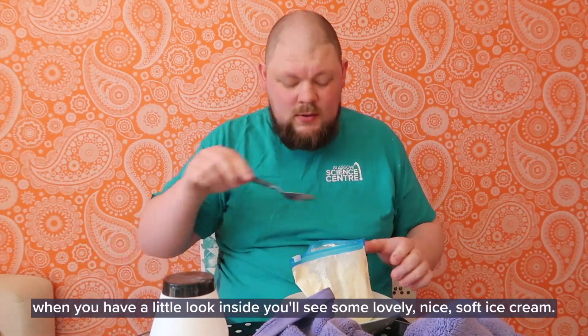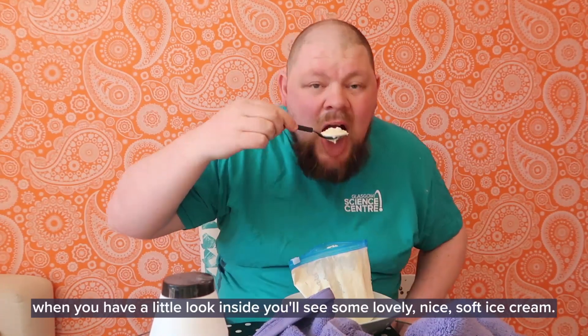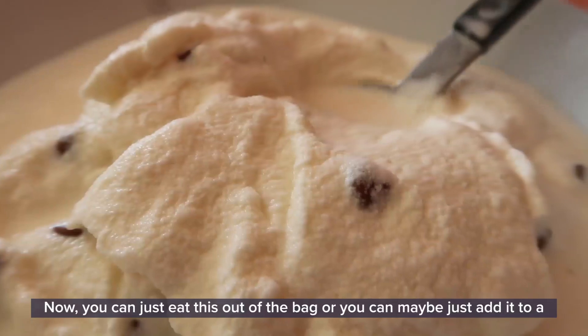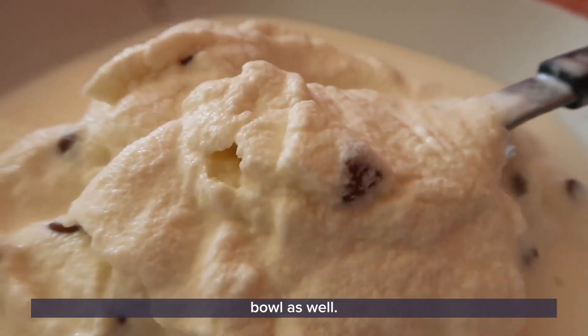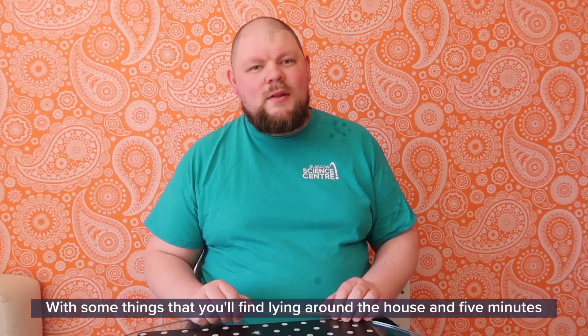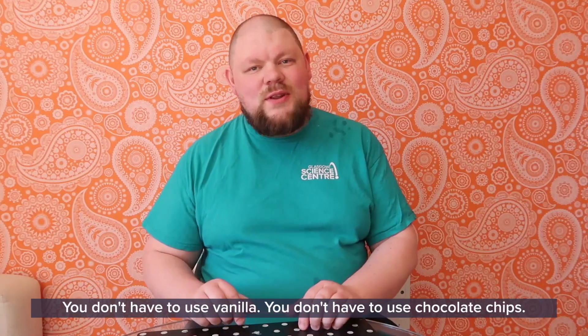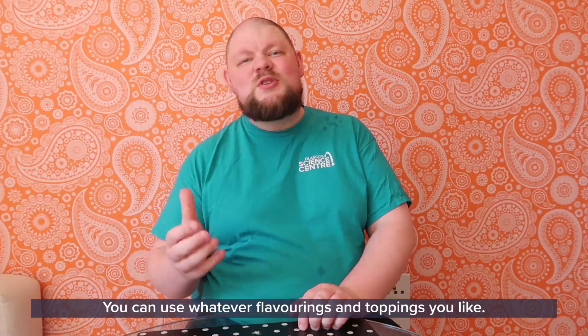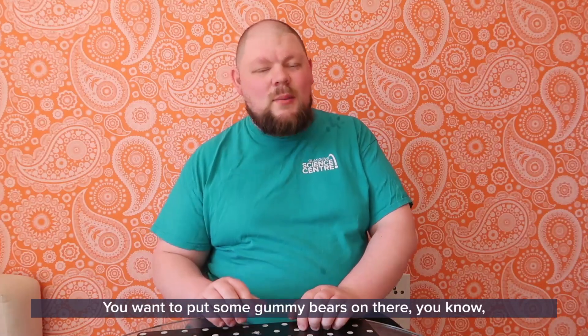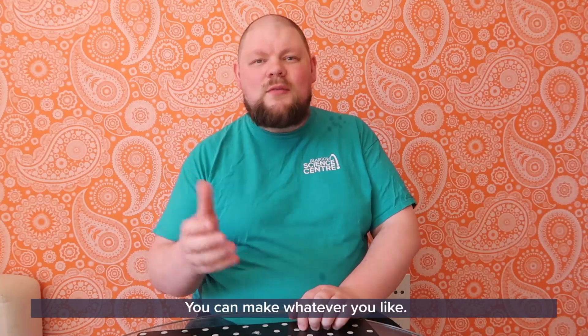When you look inside you'll see some lovely soft ice cream — vanilla! You can eat this straight out of the bag or add it to a bowl. With some things you'll find lying around the house and 5 minutes of shaking time, you can make your own delicious ice cream at home. You don't have to use vanilla or chocolate chips — use whatever flavourings and toppings you like. Want to put some gummy bears on there or some other chocolate sweets? On you go — you know the basics, you can make whatever you like now.